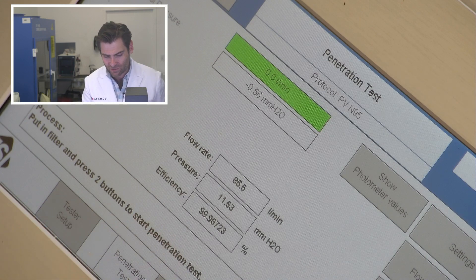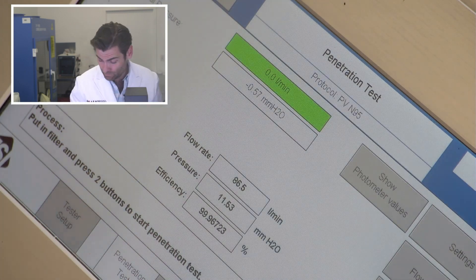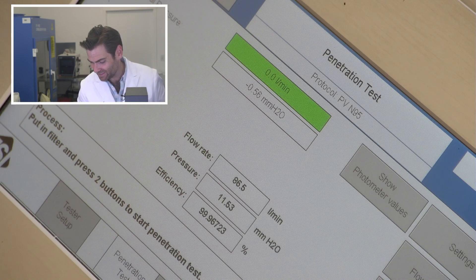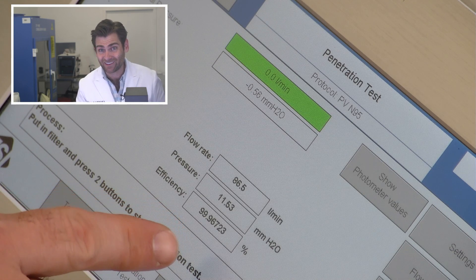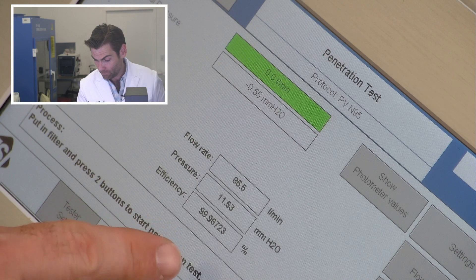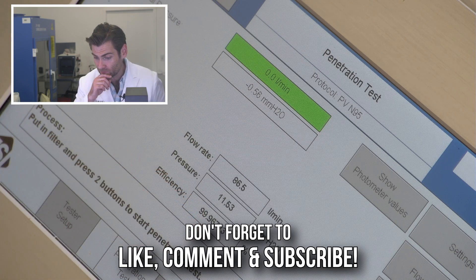Does that matter if it doesn't protect you? All that stuff is superficial. Of course it does — it's 3M, they make great masks. I just wish they made them in the United States. I wish they cared about manufacturing here over quarterly profits. All right — 99.96%! That's basically an N100. 115.3 pascals.